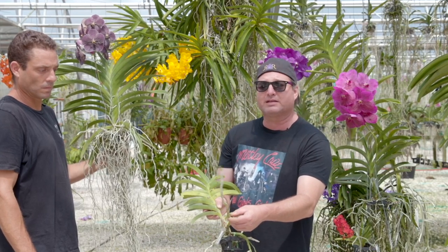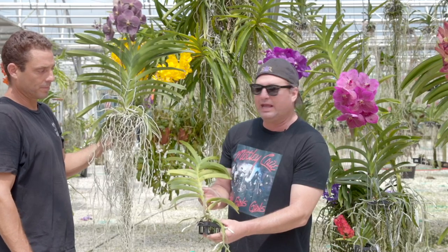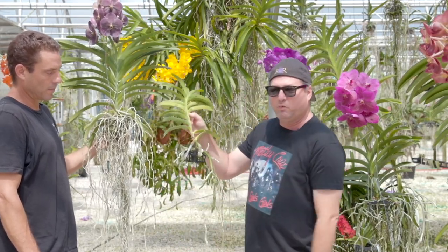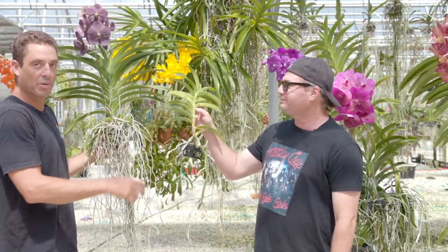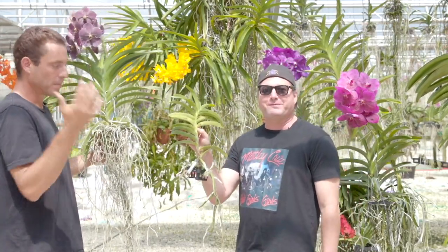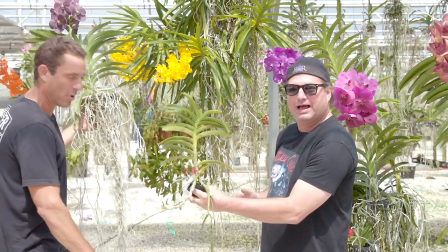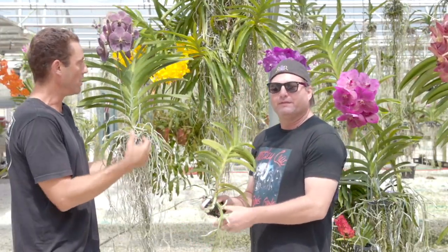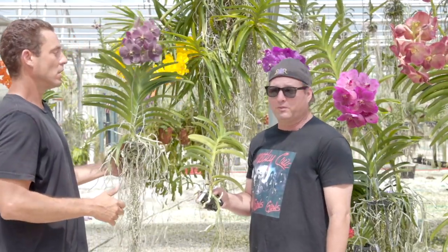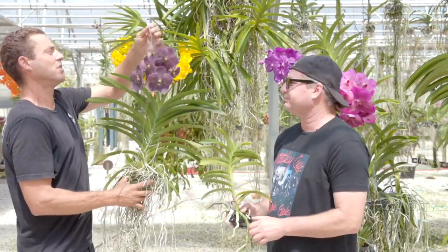It actually has better roots than most plants you're going to see from other people — I ain't going to lie, this is a big old fat root. That's because I've had it for a couple of months, but I just wanted to show you that's what you're going to get versus a healthy, well-grown Vanda. This is probably the worst Vanda he can find in this place because he had to buy it from somebody else. That's the example of the bad, but we do want you to know the quality plant versus a plant with a poor foundation that's going to give you problems. You're not going to be paying much more for that plant than you are for this one — you get what you pay for.